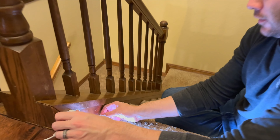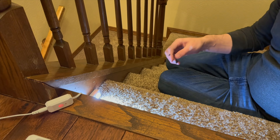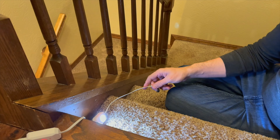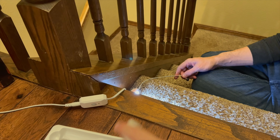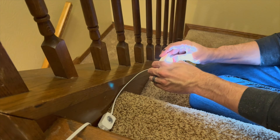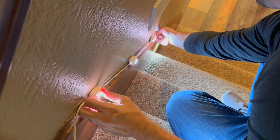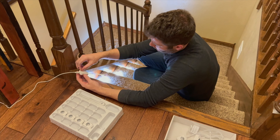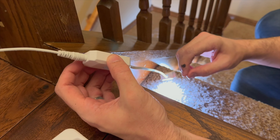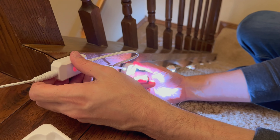Right now I'm just going to set these up and put them where I think we want them before we adhere them on. To connect the next one, you just use the provided connector, attach it on, grab the next one in sequence — this is number two — and follow the line and get that snapped in place. To attach these on, there's just some adhesive backing. You peel it off and stick it on. We're going to repeat the process for each one, getting them placed in the middle of each stair going down.